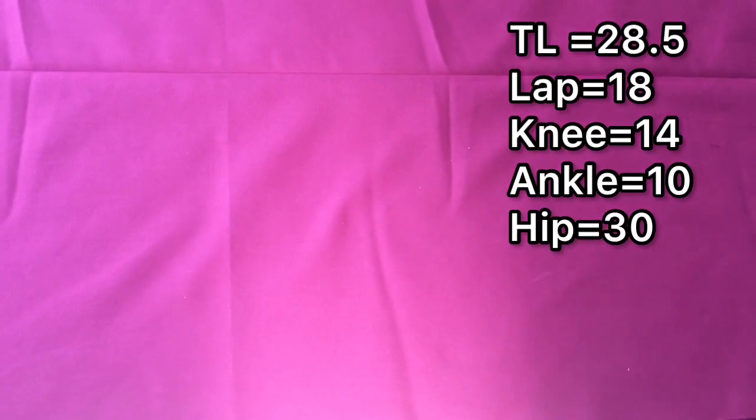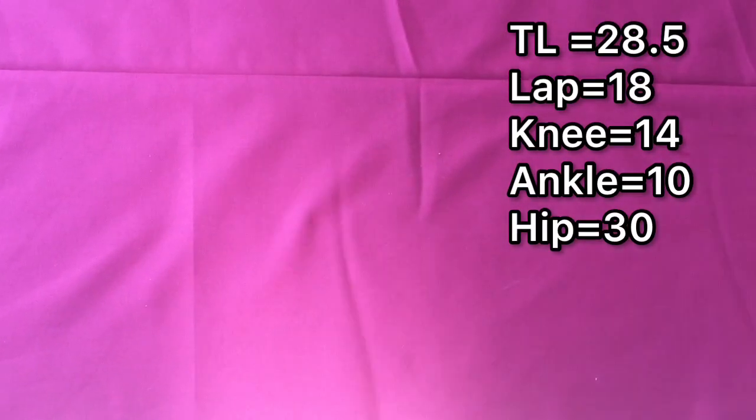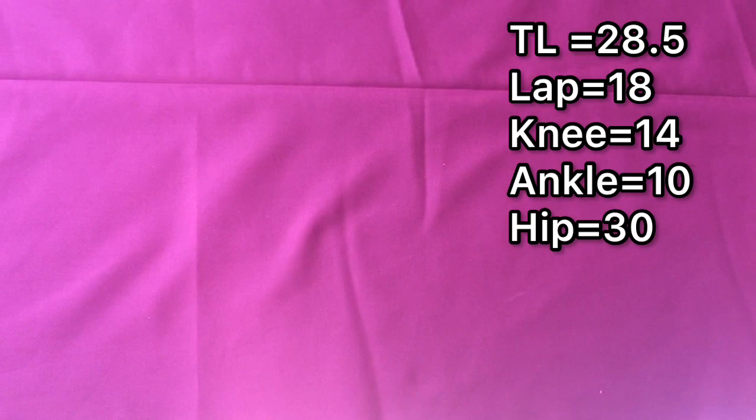Now the measurements: the trouser length is 28.5 inches, the lap is 18, the knee is 14, the ankle is 10, and the hip is 30.